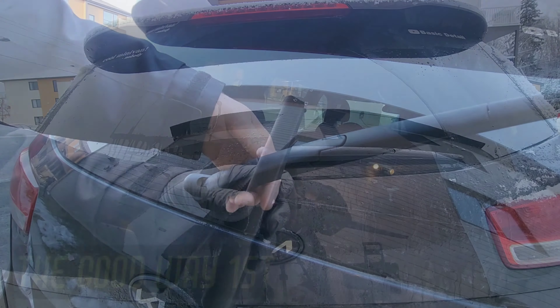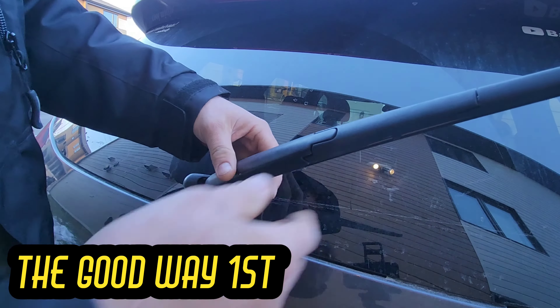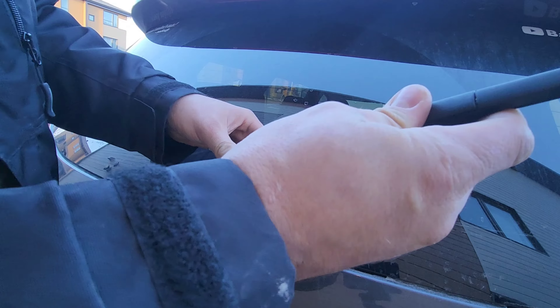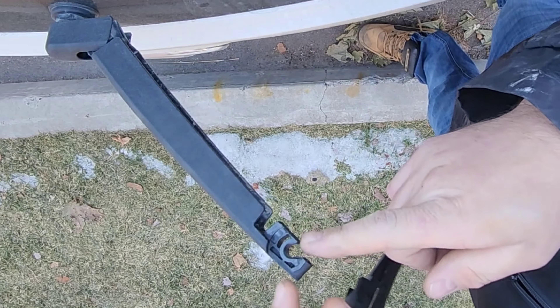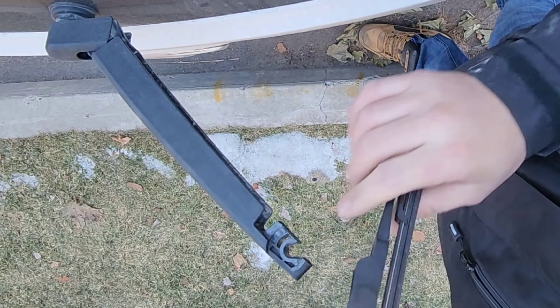What you're gonna do first: lift the arm and make it turn like this, then pull gently like this. You see the shape — you have to pull in this direction to disengage the center bar that you see on the wiper arm.